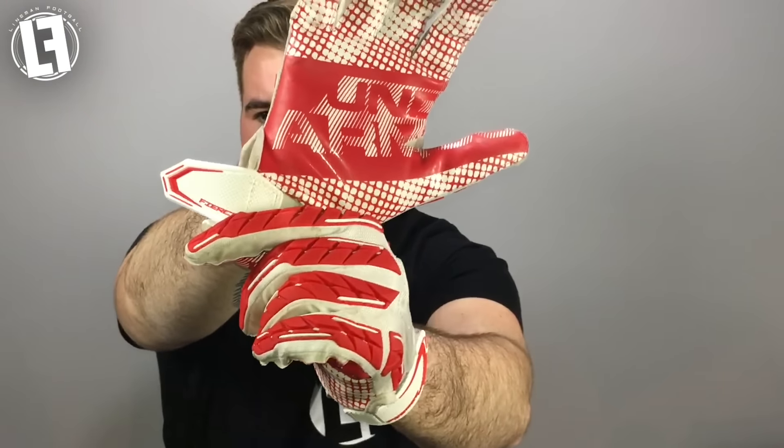The padding continues onto the thumb and gives you small breaks in the thumb to help with a little bit of mobility. Working down to the cuff, there is a conventional velcro — not micro velcro — with a stitched-in Fierce tag. This features Under Armour's new Comfit cuff technology, which stands for comfort fit. It's a really nice, tight cuff that fits really well to your hand.